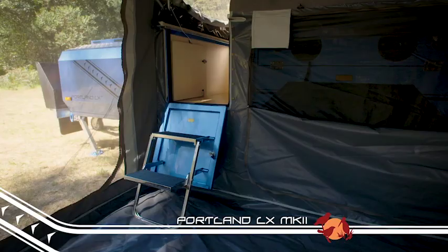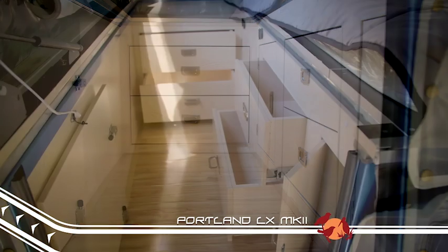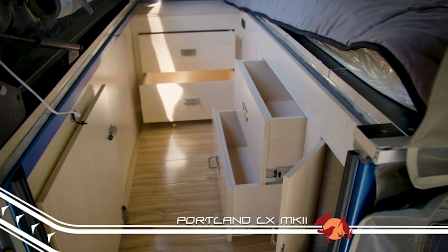Not only does the Portland have storage on the side of the trailer, they have utilized the space under the bed in the step-through area with a number of handy drawers to keep your gear organized. The underbed storage area is maximized with some of the most clever storage solutions I've seen.